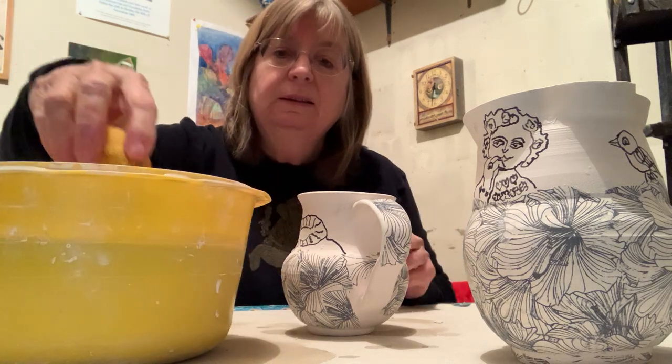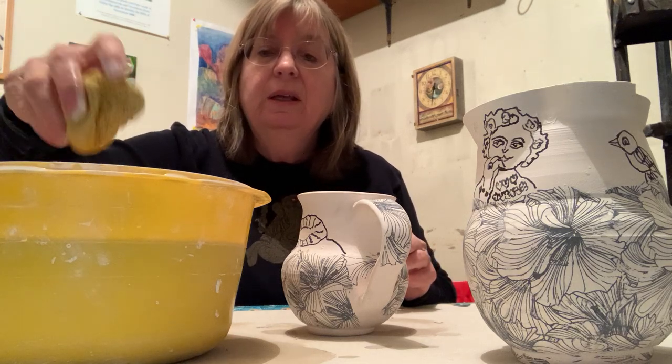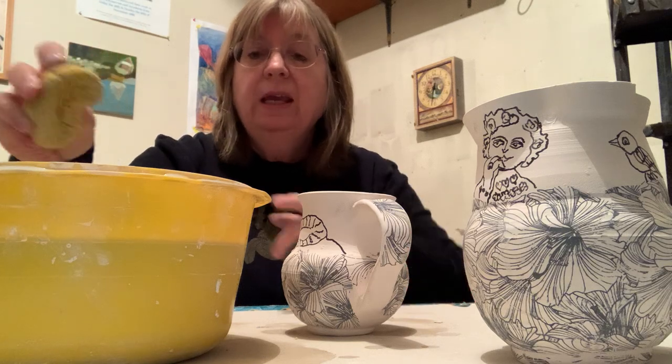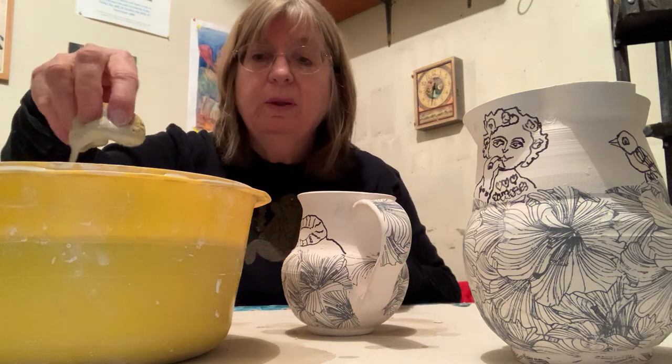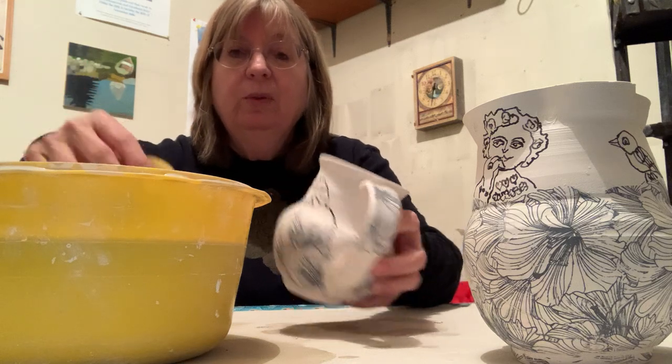You want to dip it into the glaze and sort of wring it out. So you're dipping it in and wringing it back out, so you have a fair amount of glaze on the sponge. I've just mixed this bowl of glaze so it's quite thick.